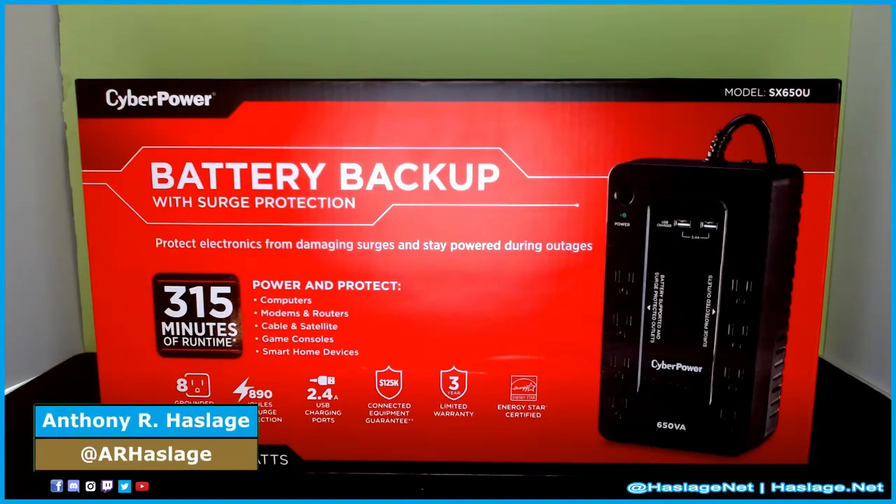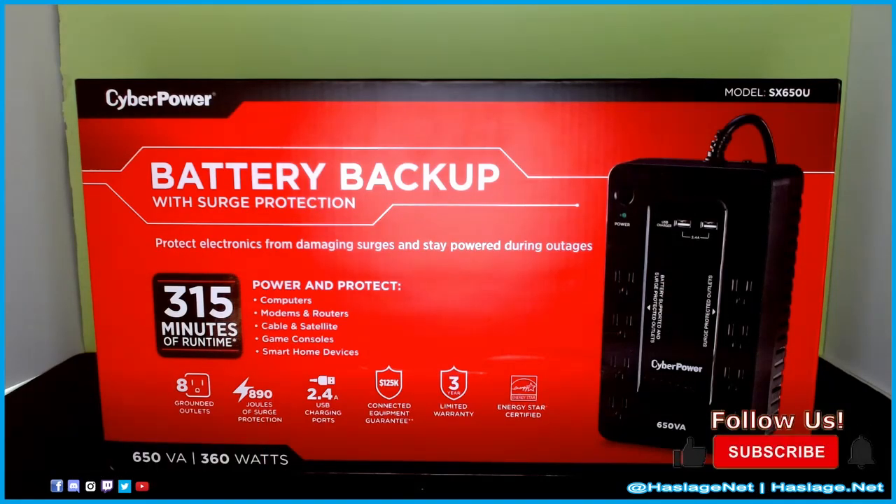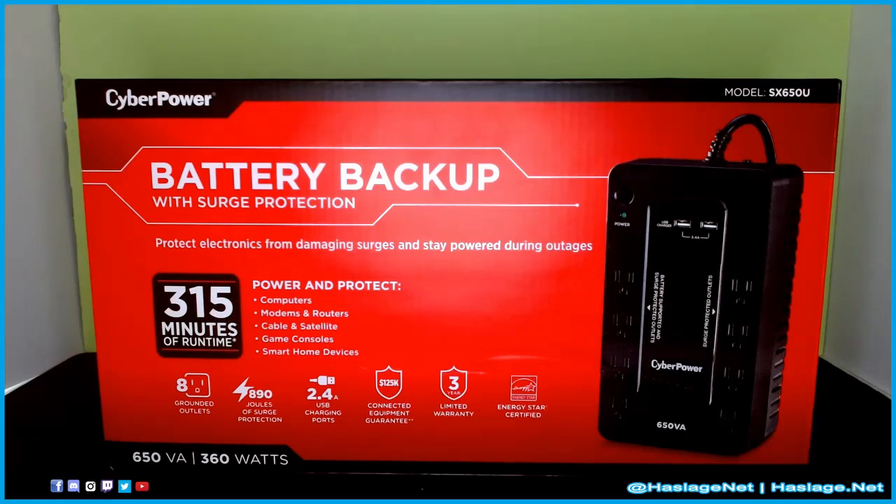Hey techies, Anthony from HashesNet here, and today we're taking a look at the CyberPower battery backup with surge protector. This is the 650 VA one, and what we're looking at is the actual box.